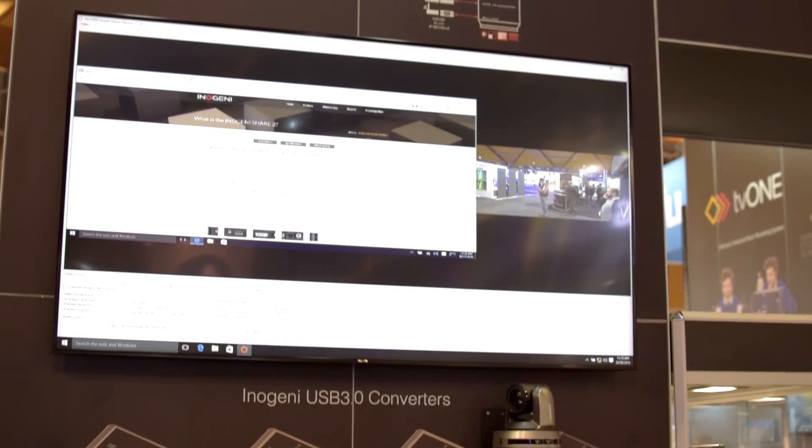You'll see there are a couple of other vendors here at the show that are actually using Intergeny equipment on their stand for various devices — from audio consoles to various touch screens — because it's just so fluid and works with whatever's plugged into it.